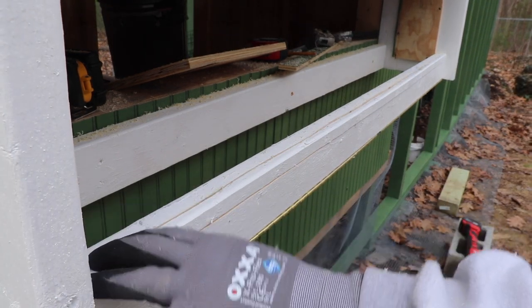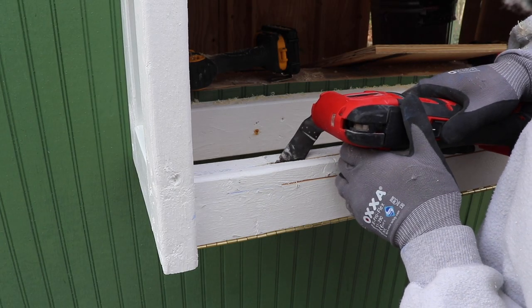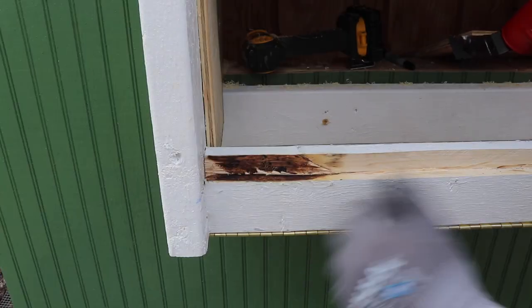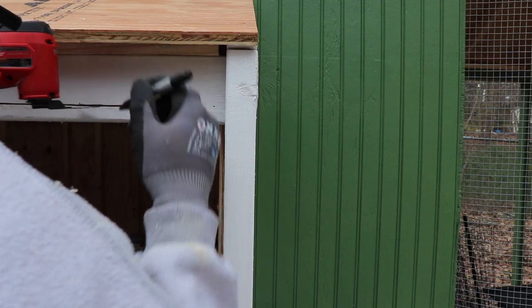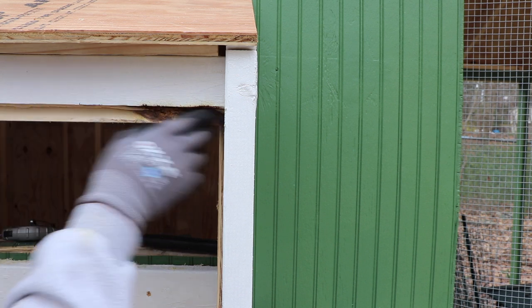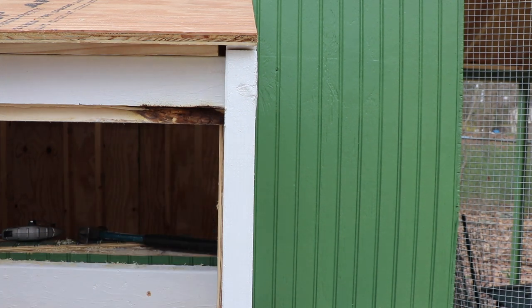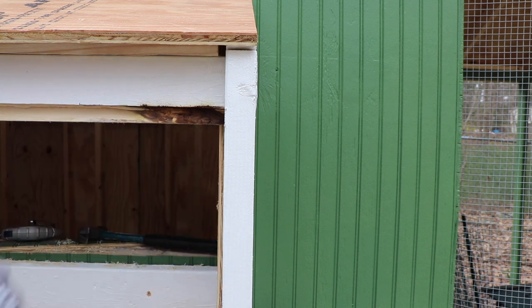Like I said, I can't get all the way to the edge with the circular saw, so we'll have to fix that. Let me make this cut up top and then we'll work on joining these cuts. I drew a line with a Sharpie on this blade as a guide. I'm having a hard time doing it left-handed here — I might have to chisel that out. I'm going to clean this up with a little chisel and then test the door to see if it fits, which is where I realized I made this mistake. Then we'll paint this up and get the door mounted.